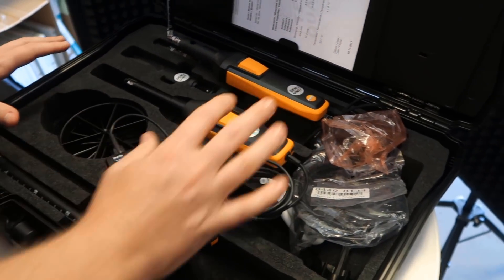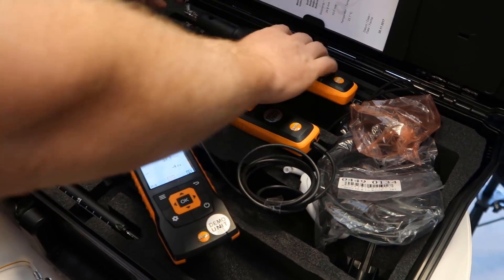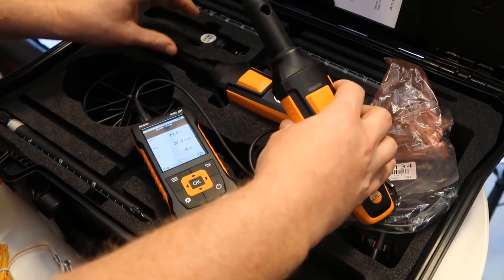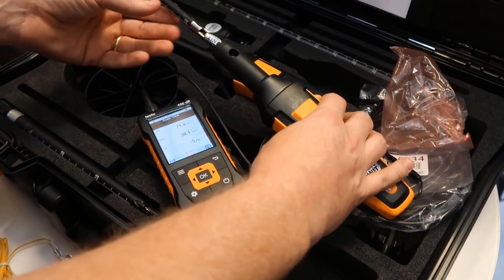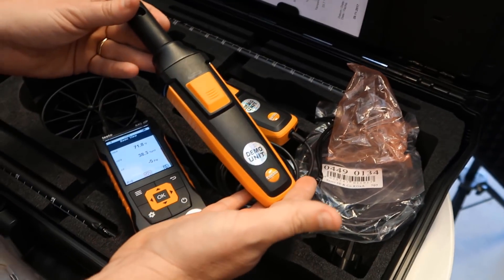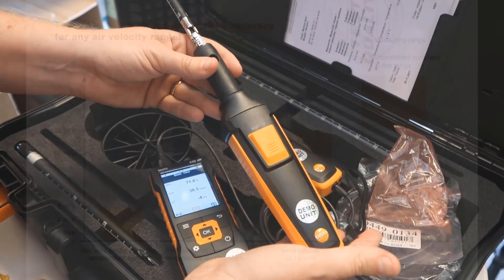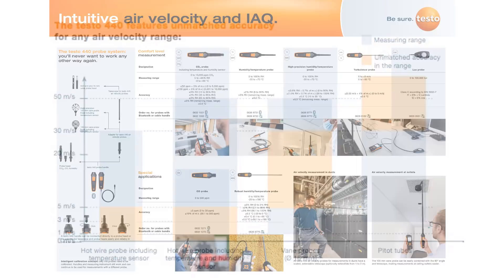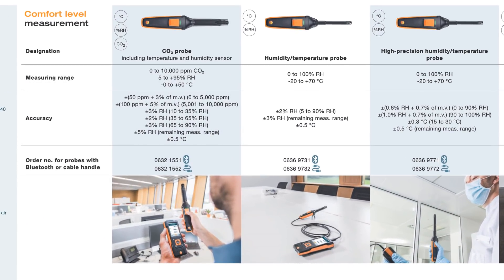The other really nice thing about all of these devices is that each of the heads — each particular tool, because each one of these would normally have been a free-standing tool — your large vane, your mini vane, they're all separate tools. These can all be calibrated independently from the handle. You can send these in to get them calibrated and still keep the handle ready for use with the other tools. You can do a wide range of air quality and air velocity tests with just a single kit.